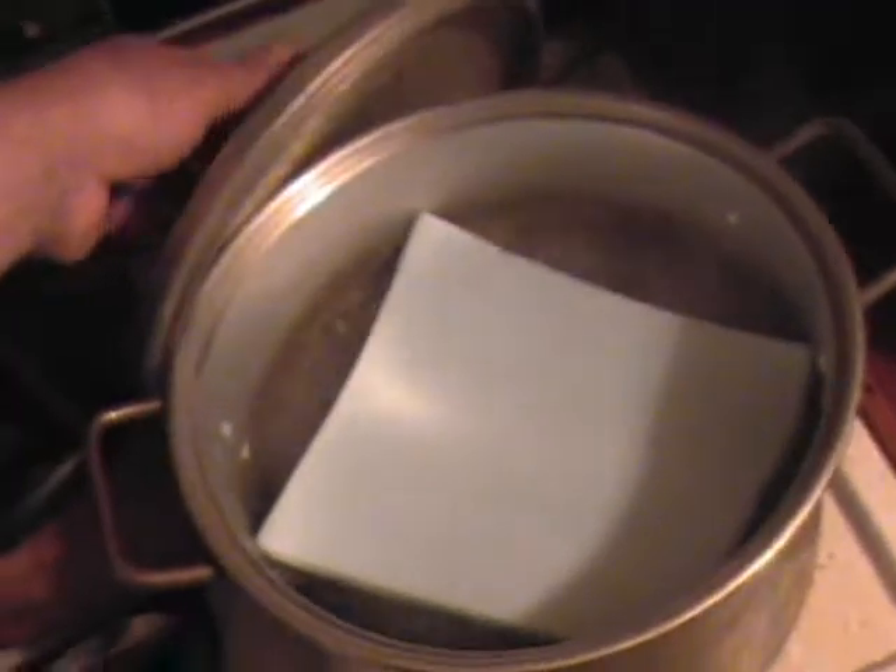I am boiling some foam. What I've discovered is you could boil this all day and push it down in there all you want, and the most you're going to get out of it is a bend. And then as soon as it comes out, it's rigid.